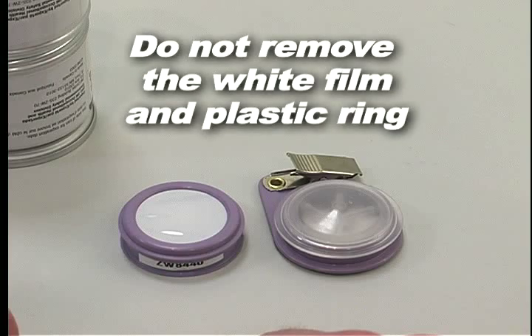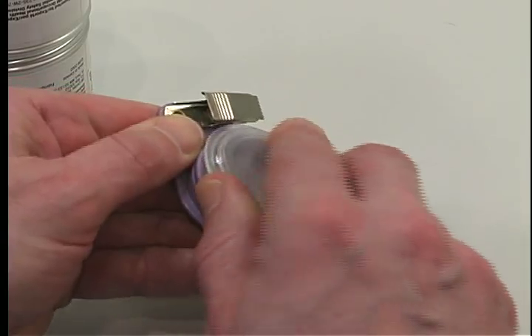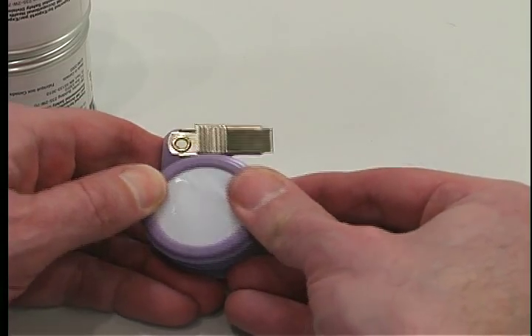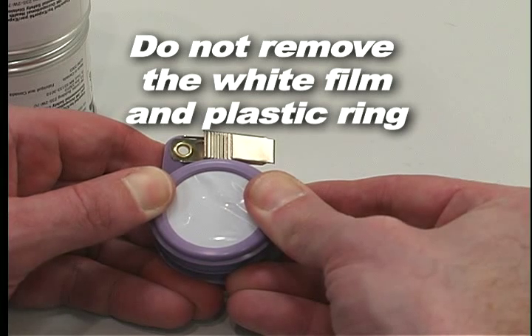Do not remove the white film and plastic ring. Remove the moisture retaining opaque cap from the bottom section of the monitor and discard it. Proceed immediately to the next step. Snap the top and bottom sections of the monitor together. Do not remove the white film and plastic ring.